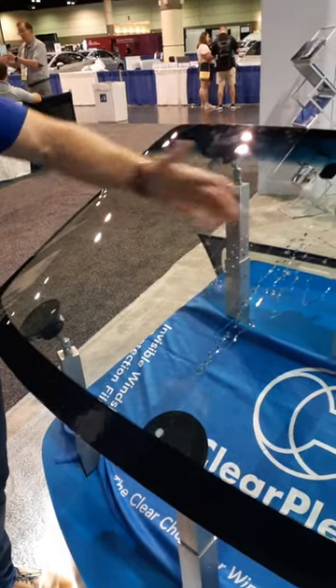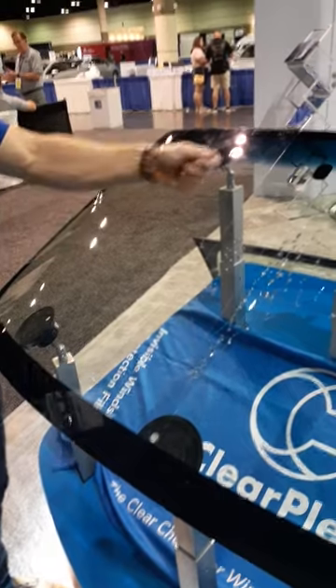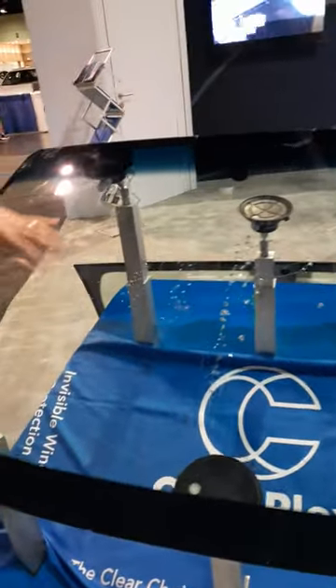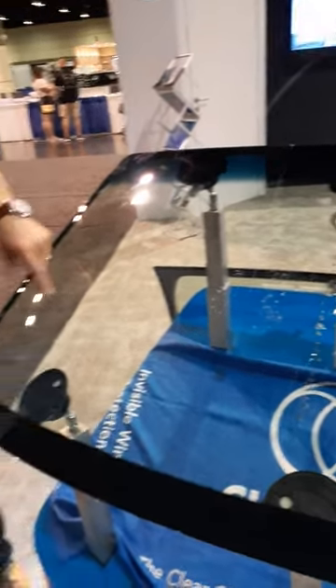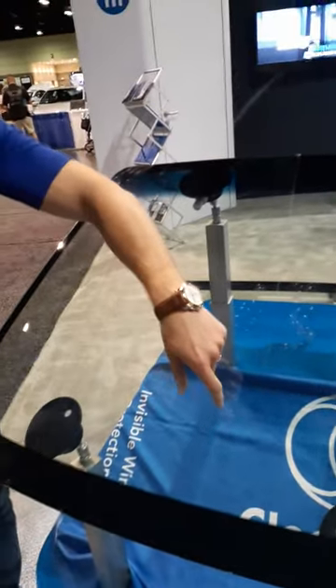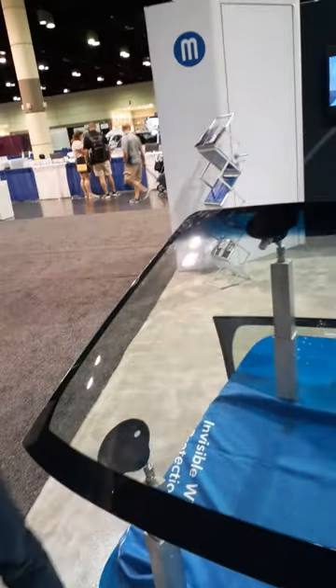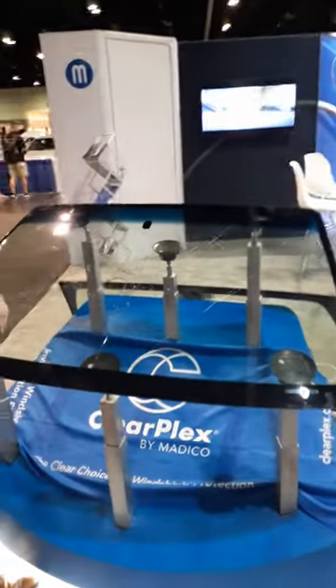You'll see some distortion right here — that's just because we've been peeling the film back and laying it back down. But this whole side is protected with our film. You can really see how optically clear it is. It's pretty much negligible, the difference from the unprotected side to the protected side. In regards to optical clarity and optical distortion, it's not noticeable.